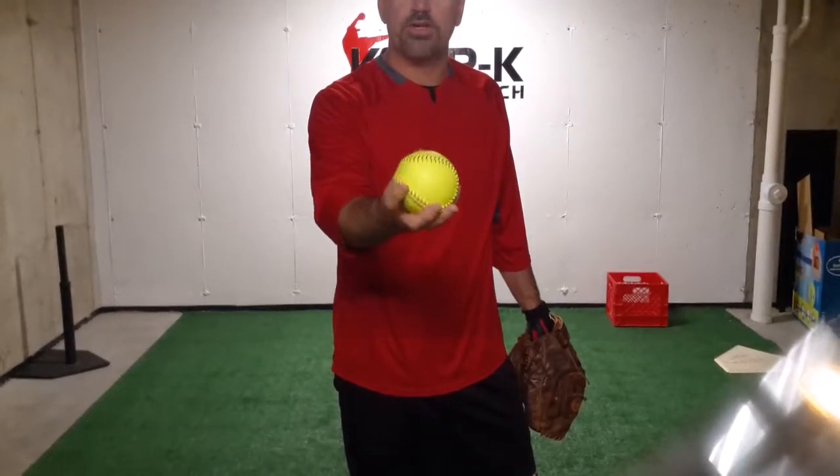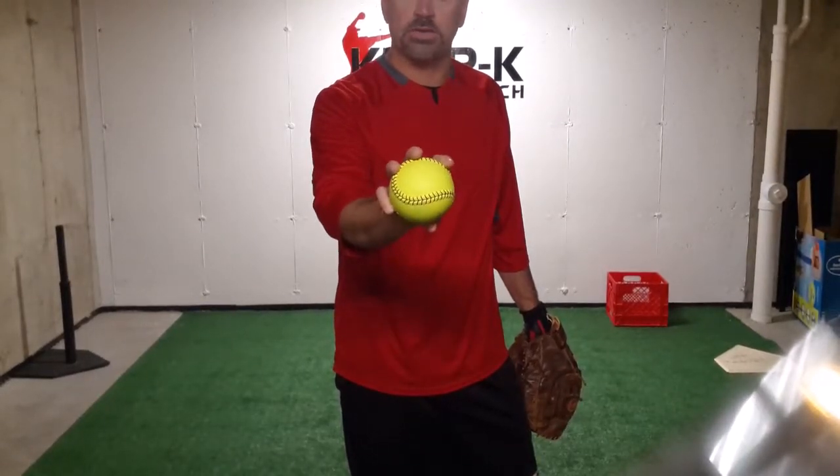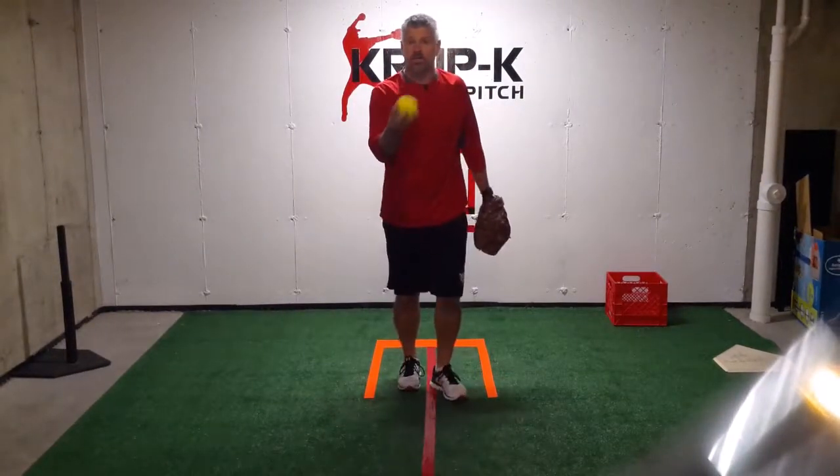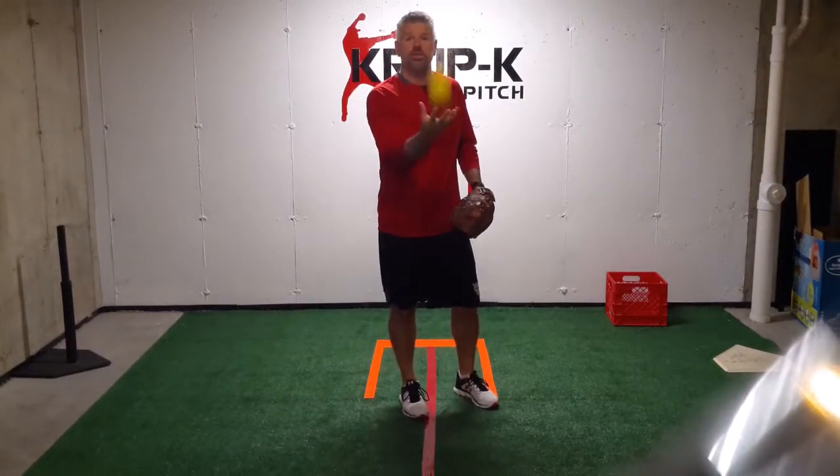To do a wrist snap, we want to make sure our fingers are across the four seams, and then we want to get as much spin on the ball as we can using just our wrist.